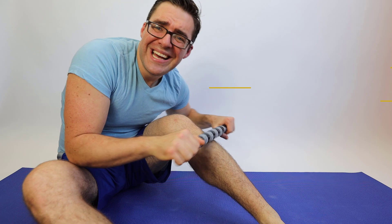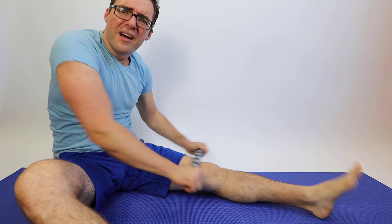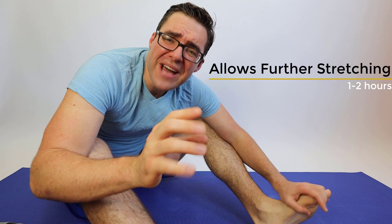With the massage stick, 30 to 60 seconds on the front of your leg — that's the muscles, not the shin bone, that would hurt. I can feel that getting deep; that's way better than the ball. Same thing with the plantar fascia. You can do this on your thigh, 30 to 60 seconds, and the hamstring, 30 to 60 seconds. The benefit of massage is that for the next hour or two, you can stretch further and run better.